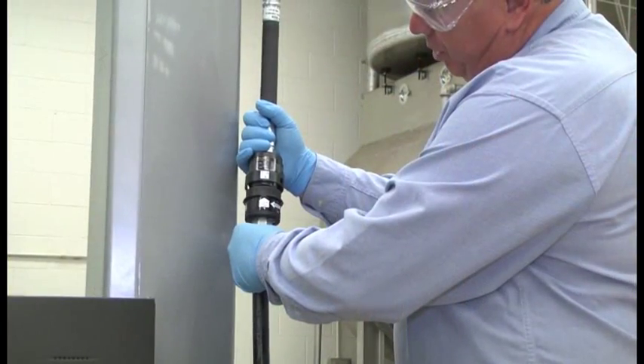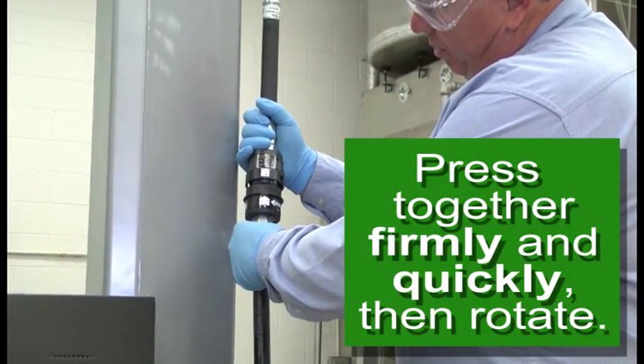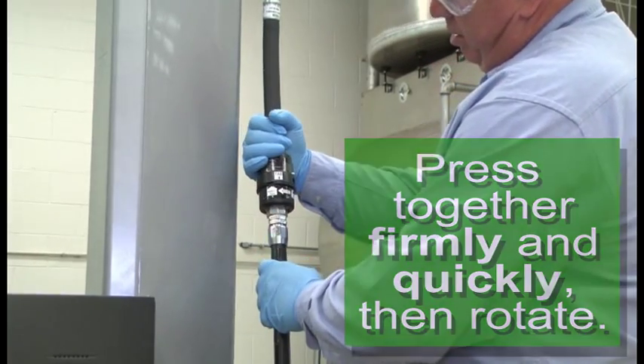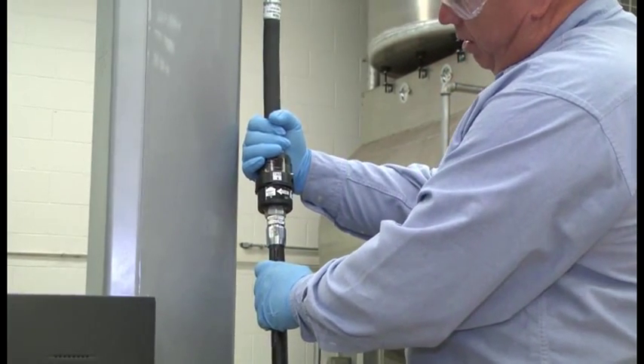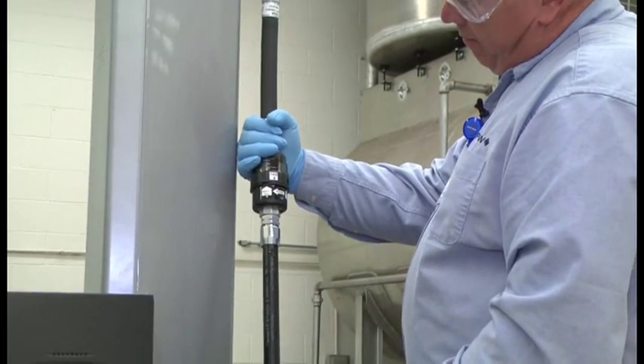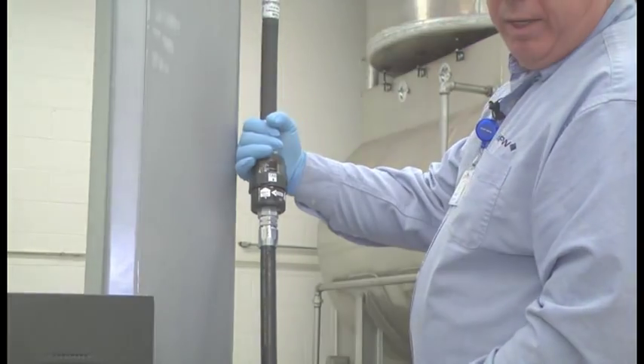Here the tabs are aligned. We're going to press them firmly together and rotate. We heard the click — we have the audible and the visual representation that it is reconnected. Our reconnection is complete.